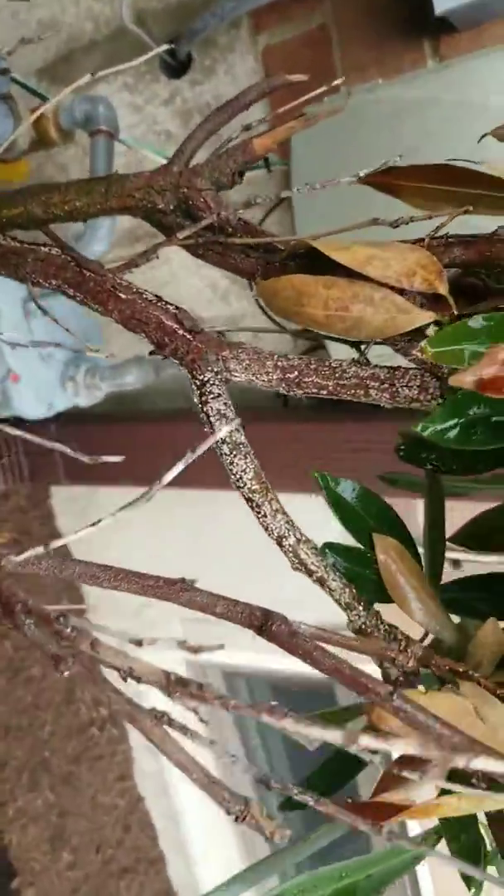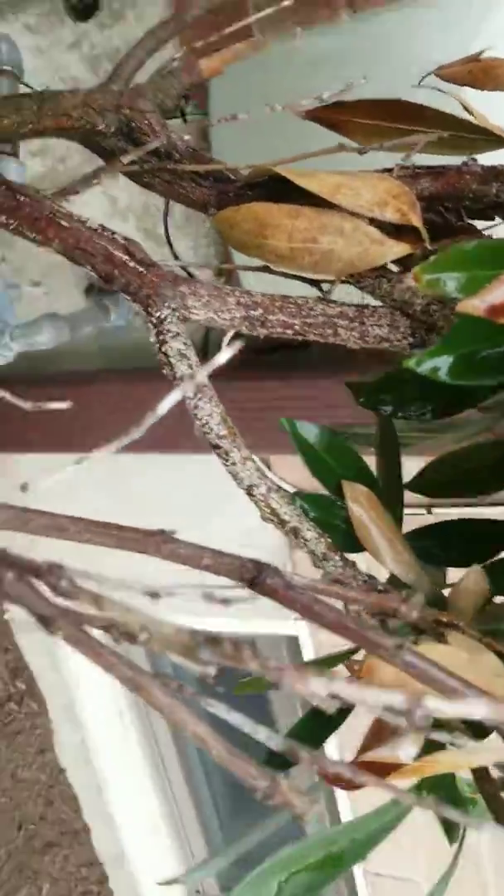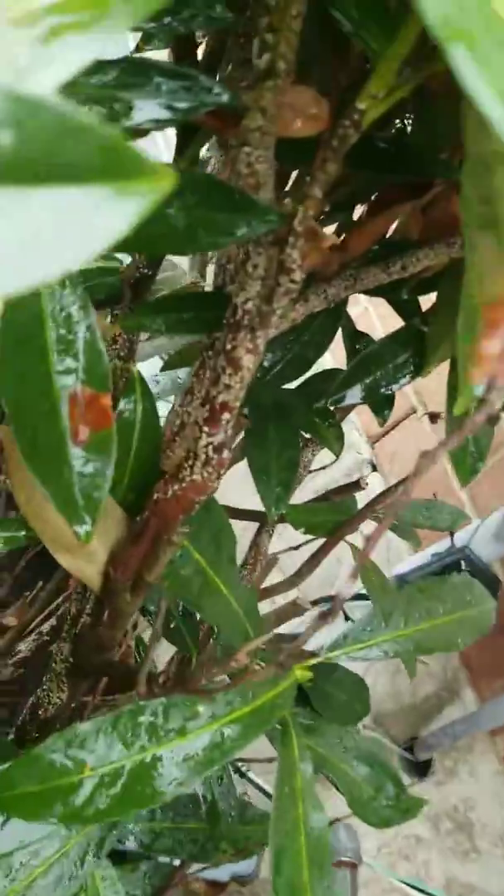Robbie Weeds here. I wanted to show you a heavier infestation of the white prunicola scale, and you can see that this tree has been severely damaged by it.